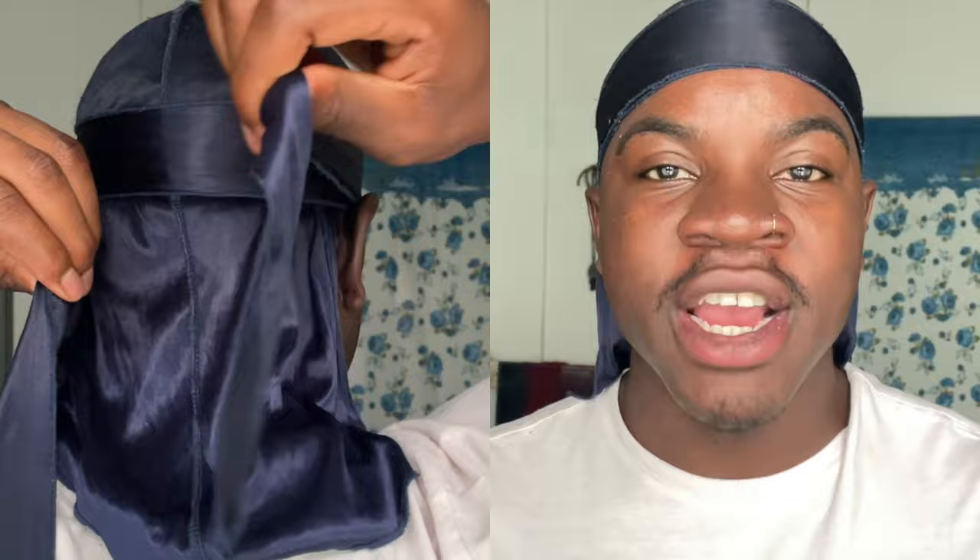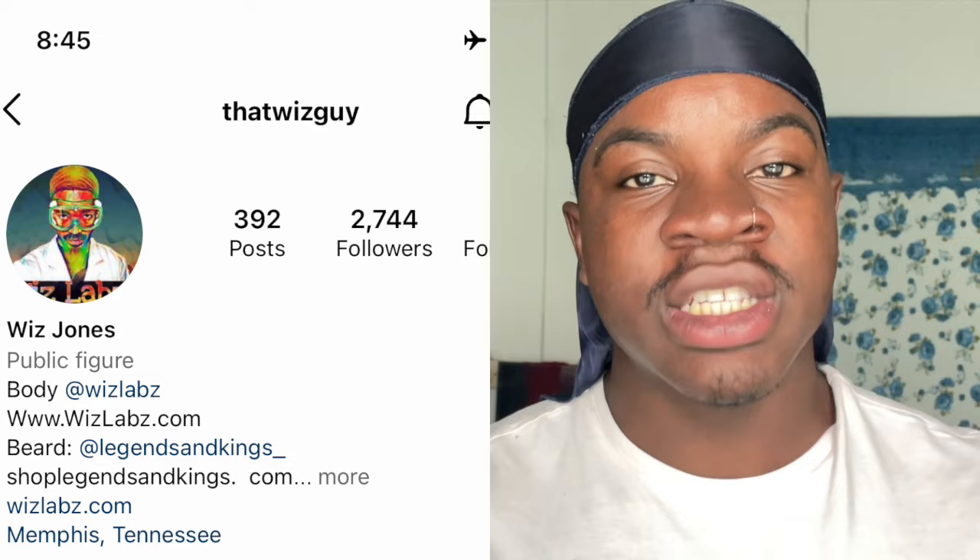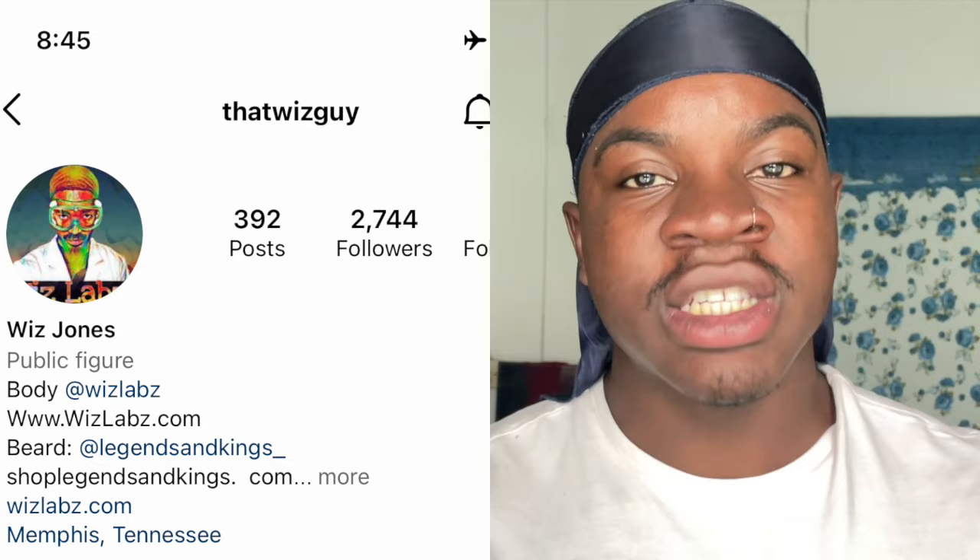If you don't know what the no knot method is, it's basically a method or a way to tie your do-rag without a knot. This method was created by Whiskey. If you want to check out his Instagram, I'm going to leave it on the side. He has a lot of dope content, so I do want to give him credit.